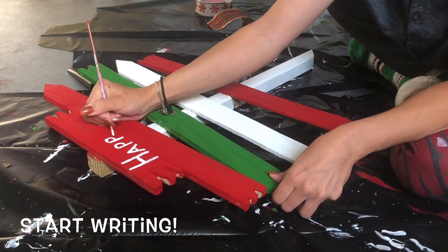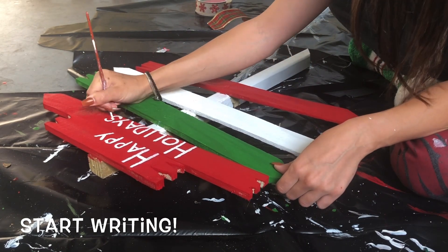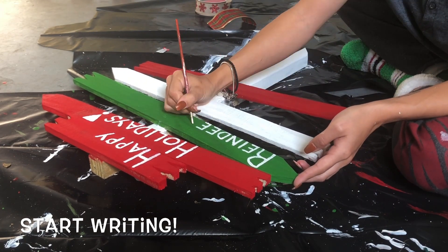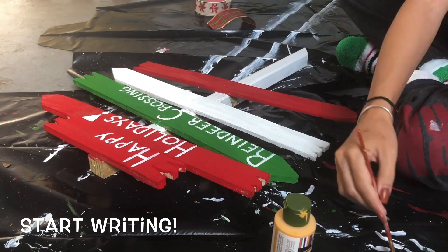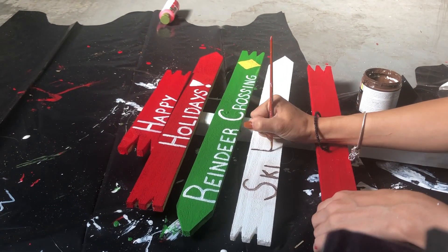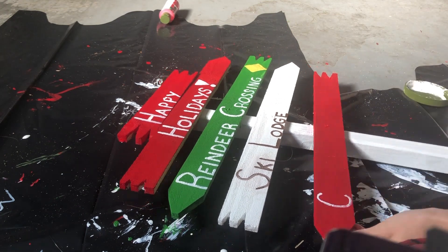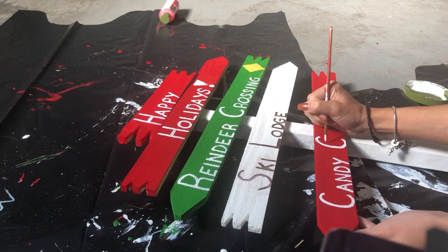Now I am just starting to write on my sign. You can basically write whatever you want — I get most of my inspiration and ideas from Pinterest. I write different things on each sign just so they're not all the same, but you can write anything like Merry Christmas, your name, your family's name if it's going to be in front of your house. I kind of just went basic and put Happy Holidays. I'm gonna speed that up because it's gonna take me a while.